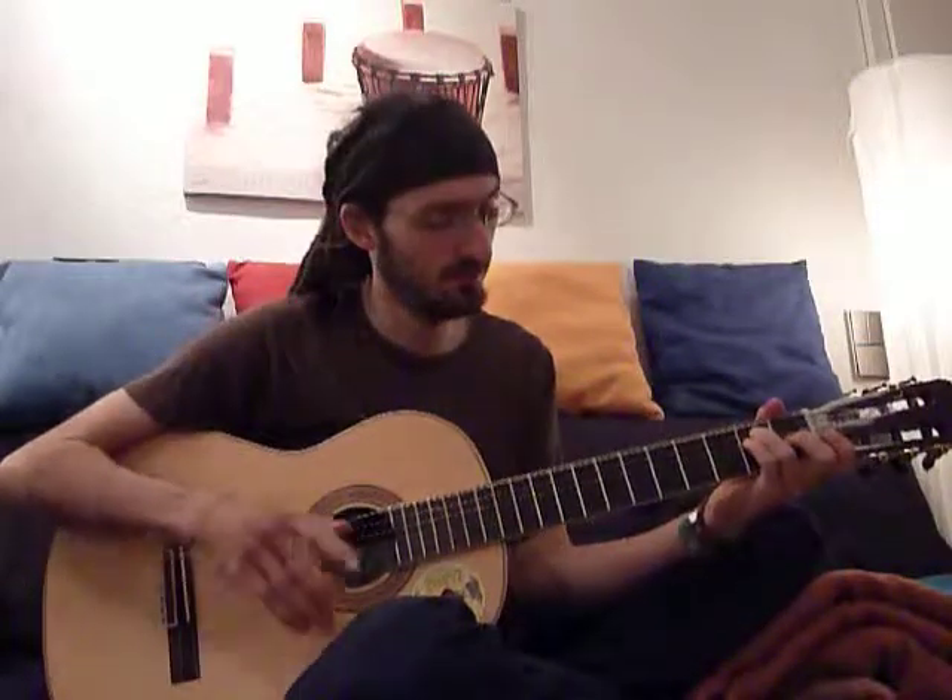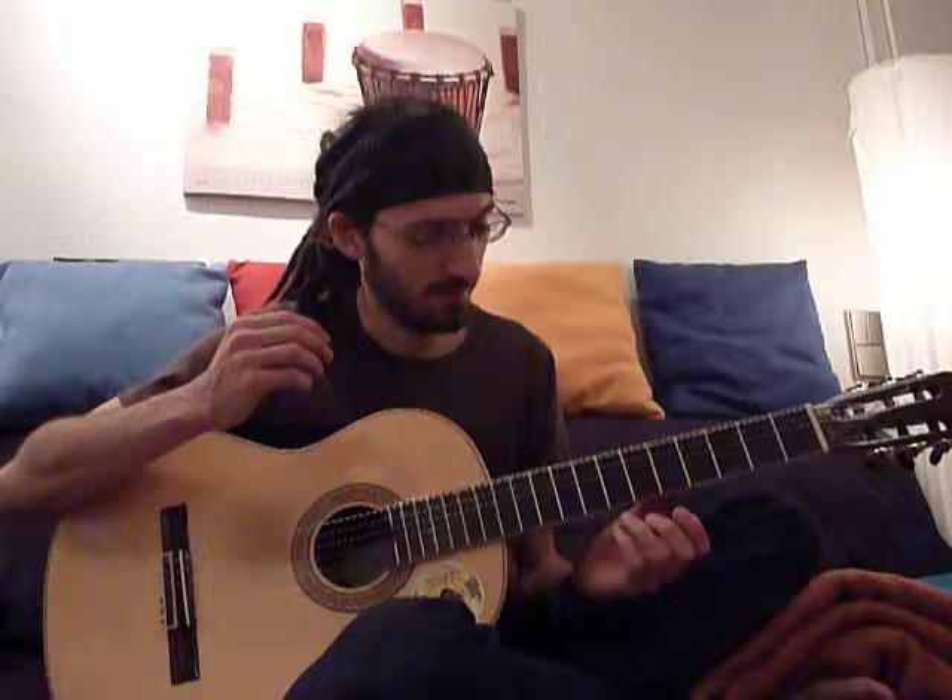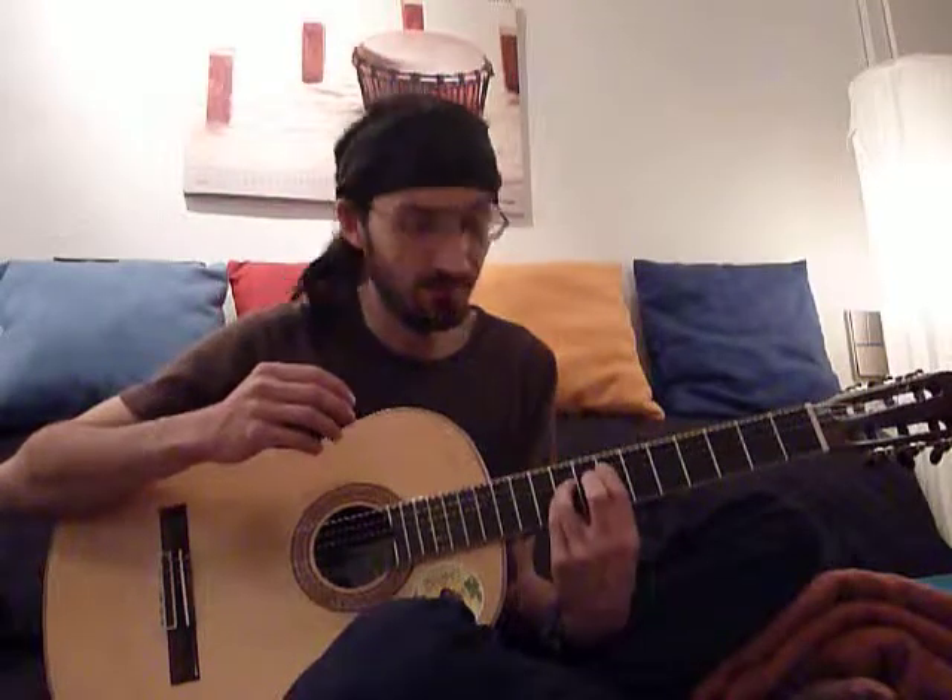Hi folks! Today we're gonna do some nice Augen Chords — I call it Sunshine Chords. Okay, it's just a sweet heart and let's start it.